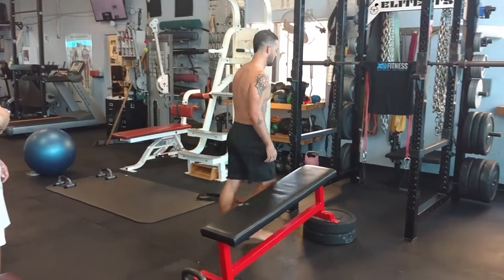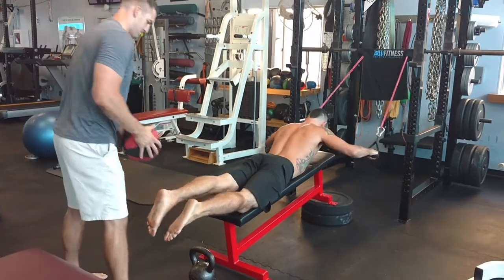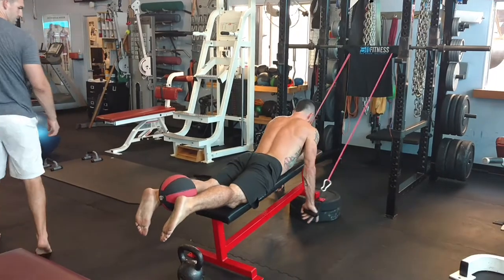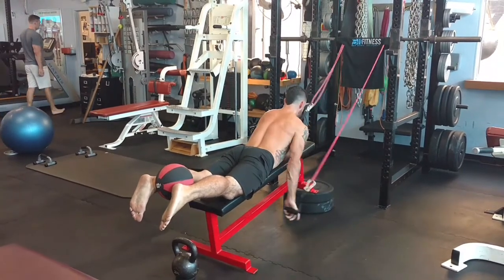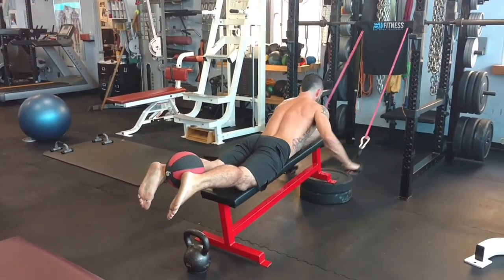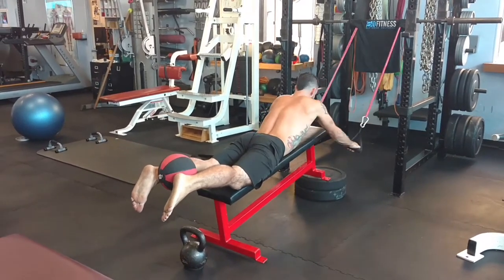This is a surfing circuit for better performance in the water. With a pretty simple setup, James is able to mimic the paddling out. You can tell the weight of the ball in his ankles is keeping his entire posterior chain activated while he works through massive shoulder and scapular movement under heavy resistance to mimic the wave and water.